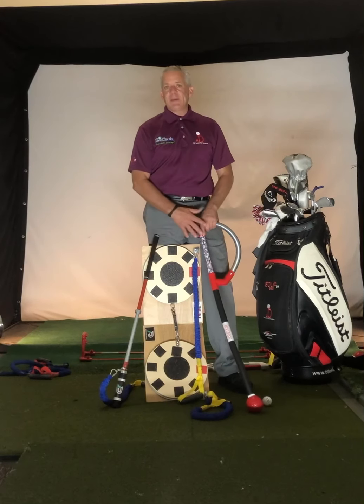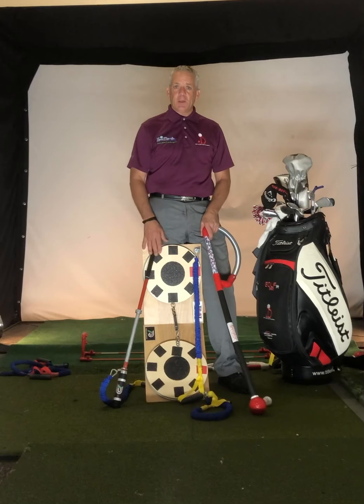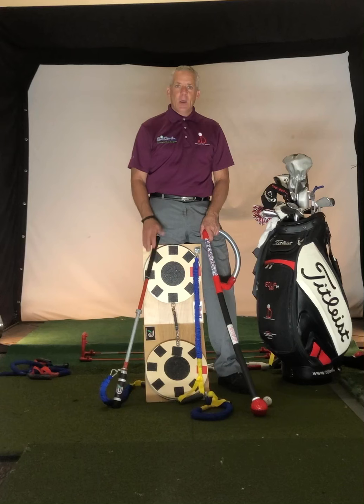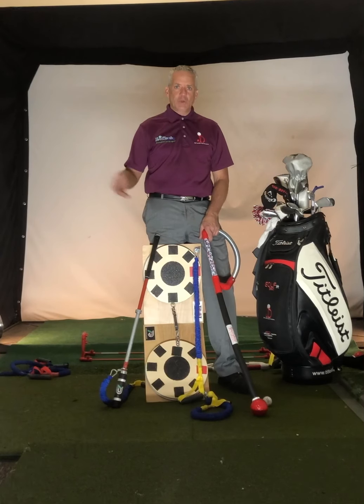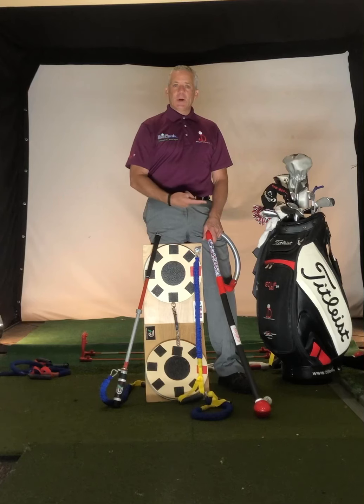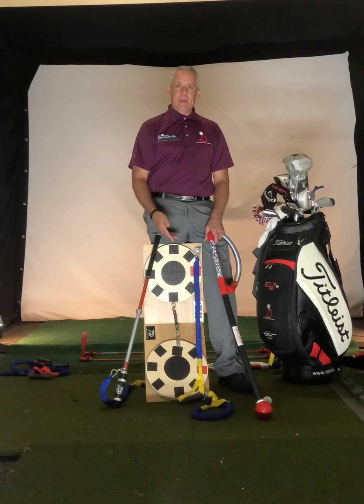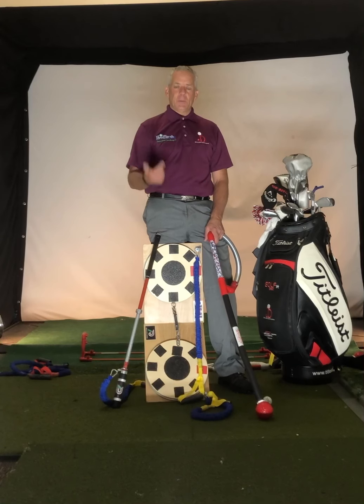Here we have the deviator, which will deviate you from the golf swing that you have currently today. We want to change that motion, change the direction of that golf swing to make it more repeatable, more fundamental, so that you can do it time and time again. We also want to strengthen those muscles so you're hitting it further, playing better golf, and playing golf longer.